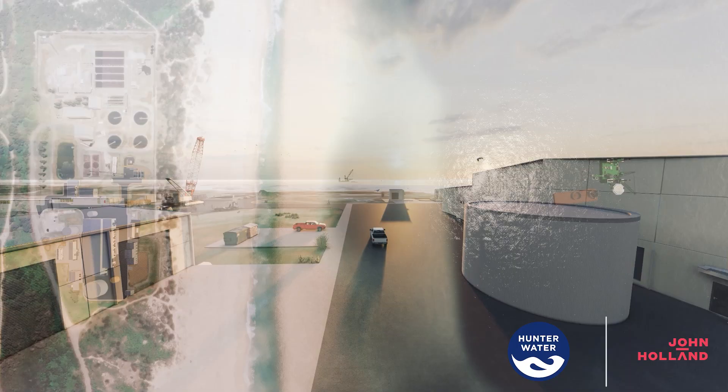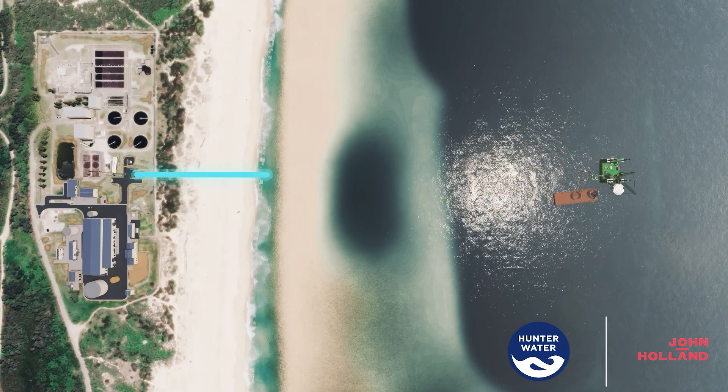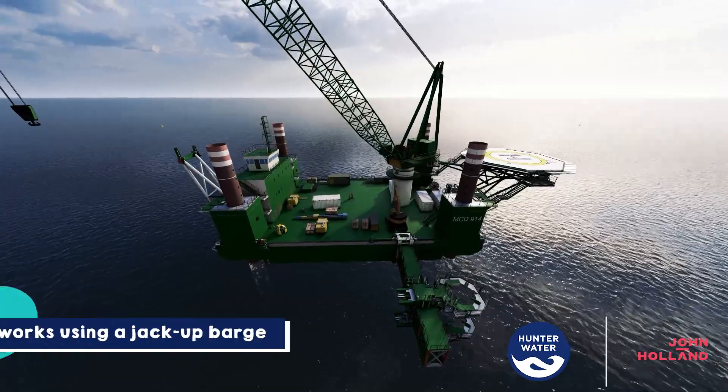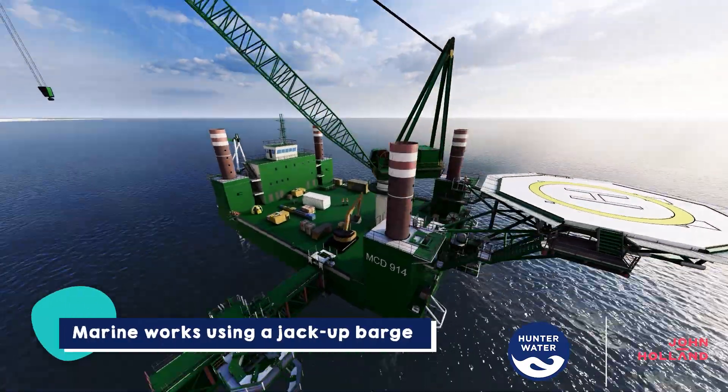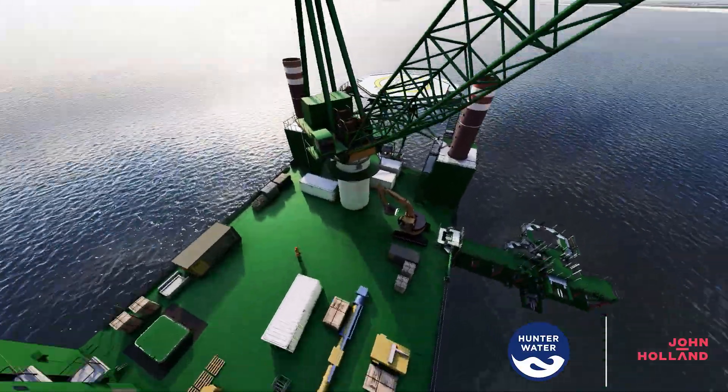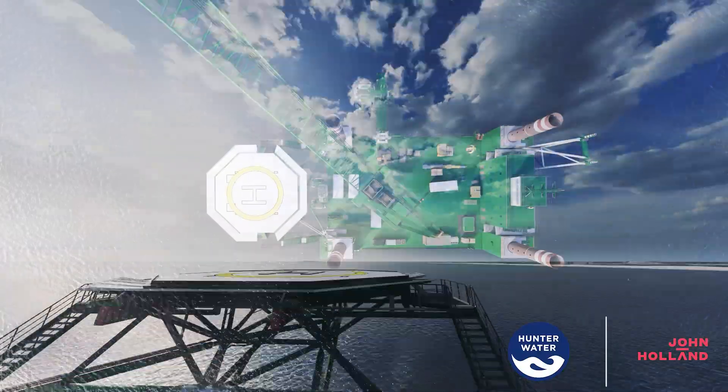A key part of building the plant is tunnelling and marine works that will bring seawater into the plant. A jack-up barge will be stationed about 830 metres off Nine Mile Beach, and will build the direct ocean intake structure on the seabed.